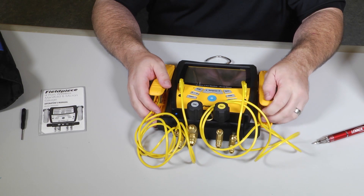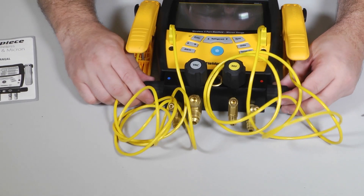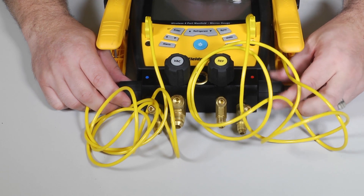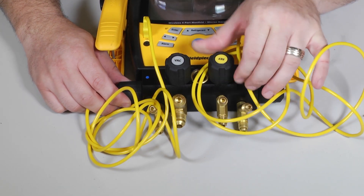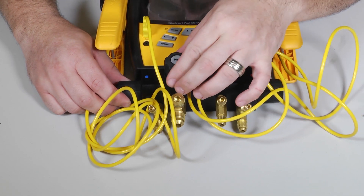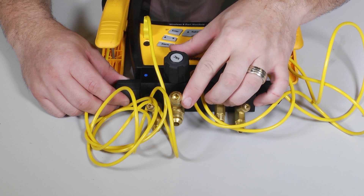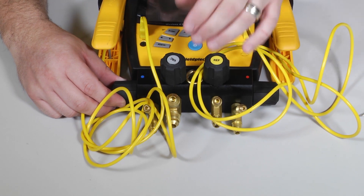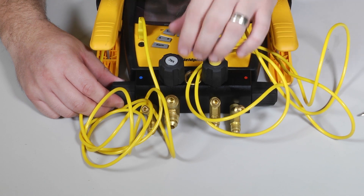This is a full four-port manifold set, so you have your low side valve here, your high side valve here, the standard quarter-inch port for access to your refrigerant cylinder, and the larger port for access to your vacuum pump. The reason you want this larger hose is how much faster you can actually pull a vacuum through a larger hose — it'll really save you a lot of time.